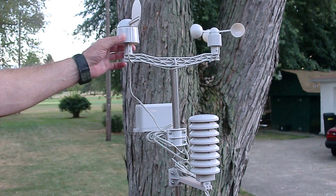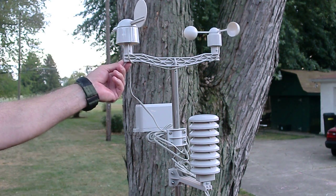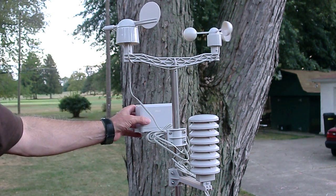This is the wind direction. All these things you just put a little bolt on the bottom of it and connect it here, and put a bolt on the wind speed thing here. This is the rain gauge right here.